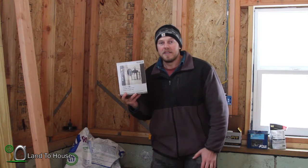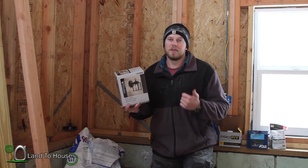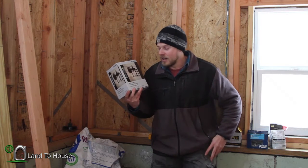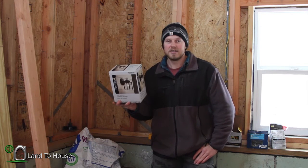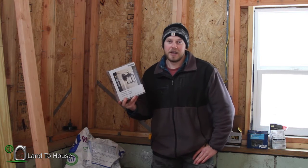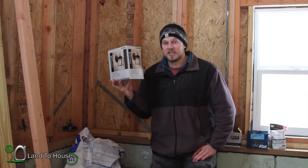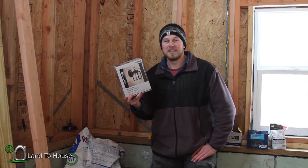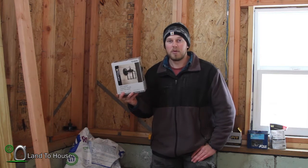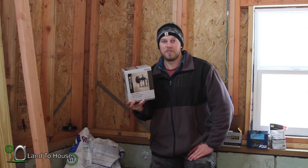Strange thing about this: when you install a window or a door, you have to do all this waterproofing, bug-proofing, and wind-proofing. But every video I've watched on installing outdoor wall hangings just says drill a hole, wire it, and bolt it up. So it's kind of strange that there's very little waterproofing done. This is a cheaper one — $11 — since I'm building this tiny house on a budget, and it does not come with a rubber gasket to go between the light and the house. So I'm going to be making my own. That's our first step — let's get to it.